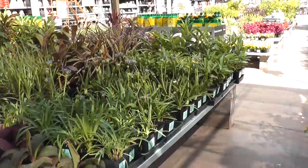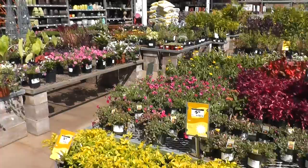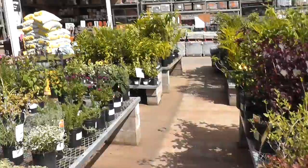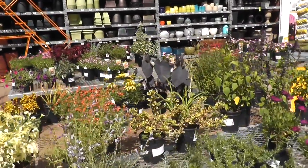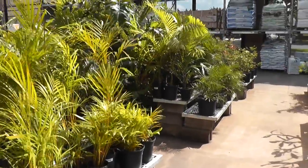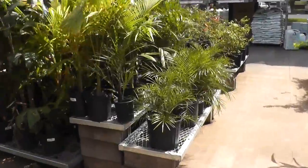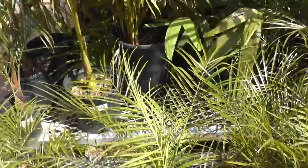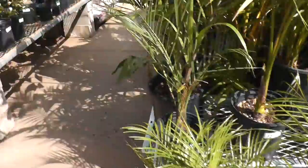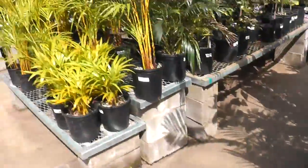Now we're at Home Depot. I just wanted to check out the plants — I'm here to get sanding blocks, but I'd like to see what they have. I can only really buy sun plants now because I don't have any shade around the house. Look at those little pygmy date palms — they are so cute, the little phoenixes right over there. Those are pretty nice. I've got one outside and one indoors. Oh, those are really nice — but they've got some gnarly thorns on them. I don't want to get stabbed by that.